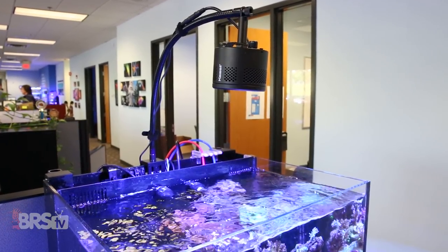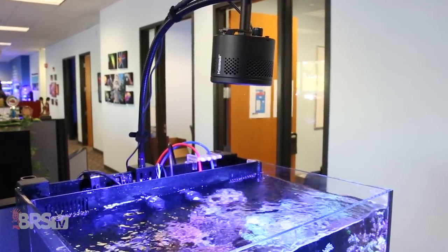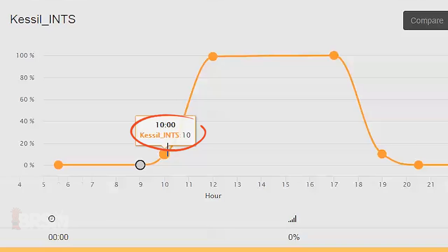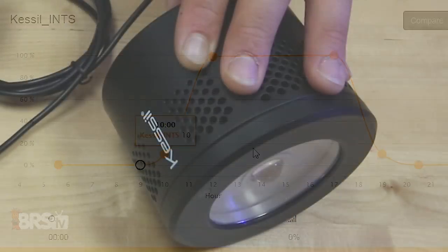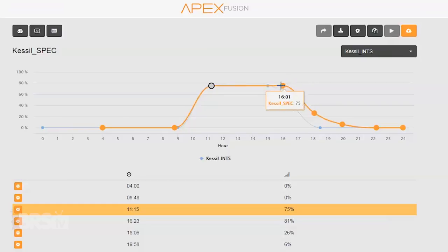I personally tested two Kessel A360s individually over one of my office tanks and found that they both power on right at 11%. Just to double check, I pulled another A360 from the studio, and it also began to light up at the same 11% mark. So why is this important? Basically, if you program your lights to start ramping up at 9am with 0% intensity, and by 10am they reach that 10% to 15% mark, your actual light schedule doesn't really start until 10am. With that in mind, it's worth the extra few seconds to find out where your lights power on, and use that to help you fine tune your daily light cycle.